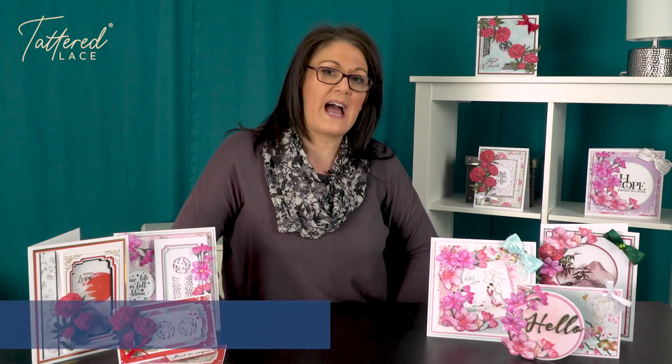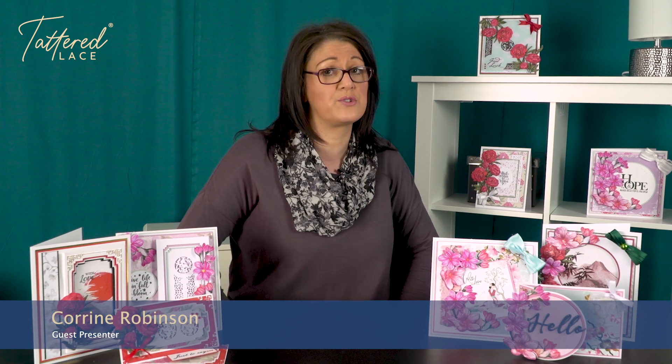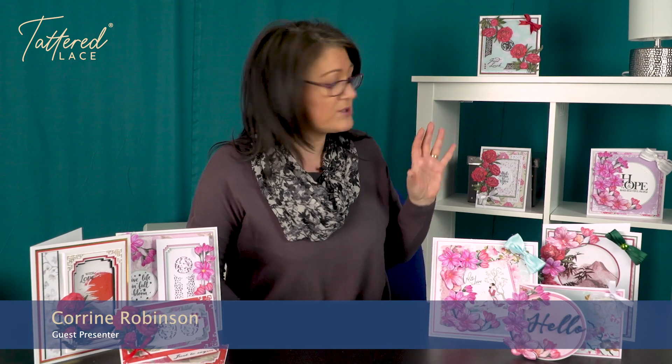Hello, my name's Corinne Robinson and I thought I'd show you some of the cards that I've made for the Tempting Takeaway Show set up coming soon to Create and Craft. Now there's only a small selection of finished samples here, I think we've got about nine here, but these are the ones that I've actually made for the show. I hope you like them.